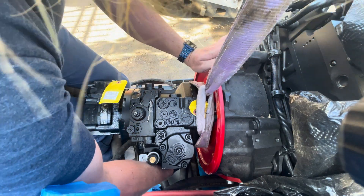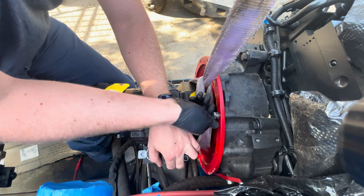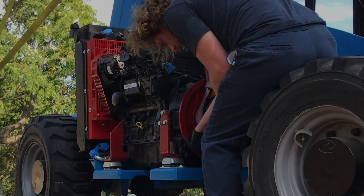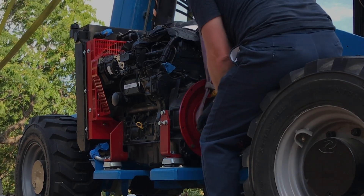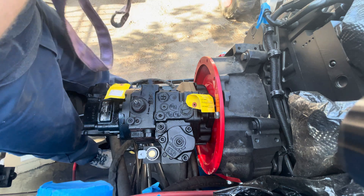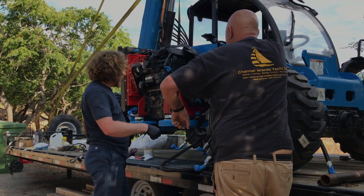That felt good. Let's get it! Woo. Holy shit, man. Starting to look like a thing.